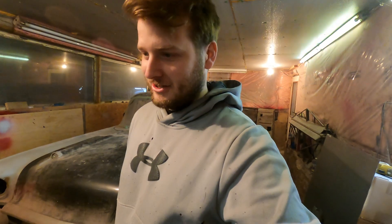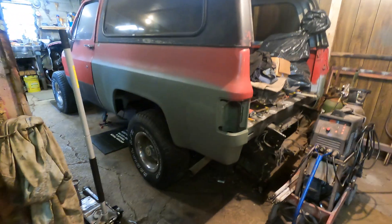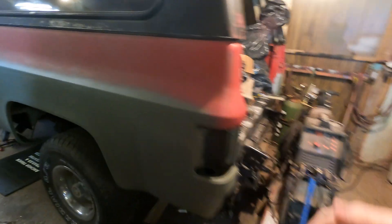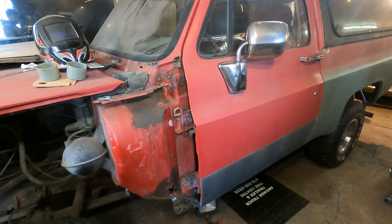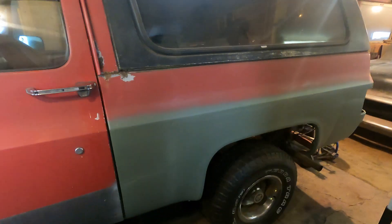I guess I could do a little update on my truck too, because you haven't seen that. Right now, like my last video, I got the whole side painted on it and I just started working on this down here. You'll see that on the next video with me doing the cab mounts. That video will be coming out next week.